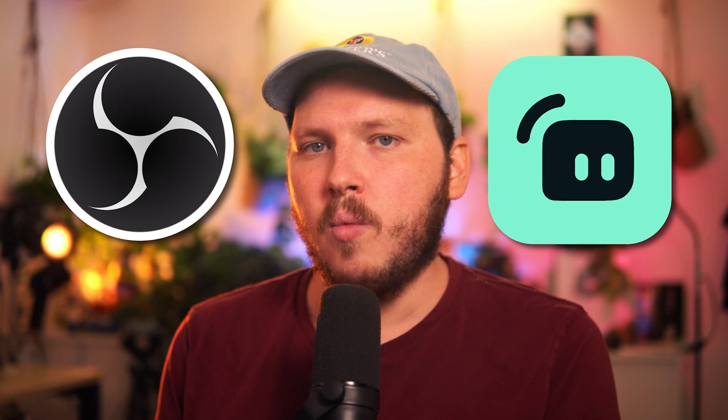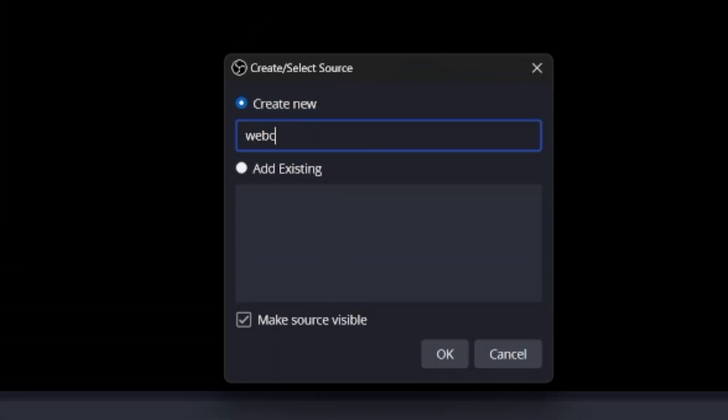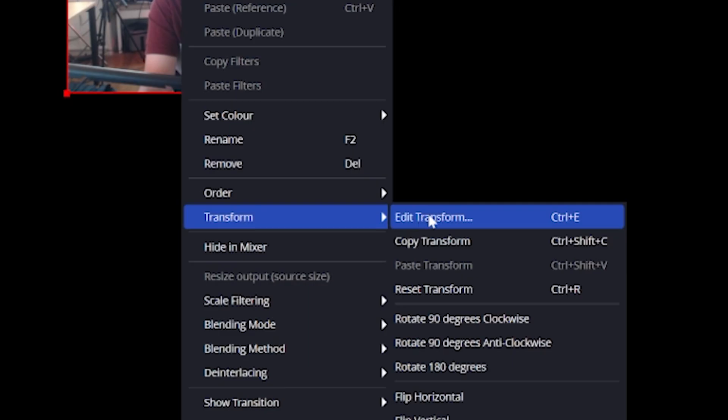The very first thing we're going to do is add our webcam. We're using OBS to do everything today, but all of this will also work in Streamlabs. Go to Sources, click Add Source, add a new video capture source, and — with your webcam plugged in — select your webcam from the dropdown. You can drag it to be full screen, or right-click it, click Transform, and then click Fit to Screen. As you'll see, it doesn't look great — the technical term for this is WHS, or wet hot shit.